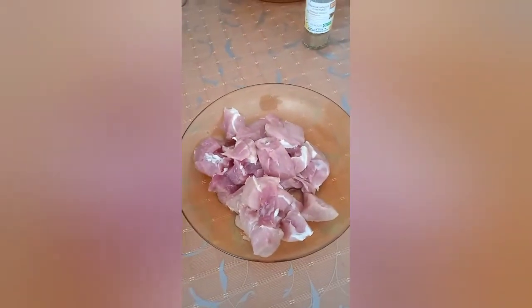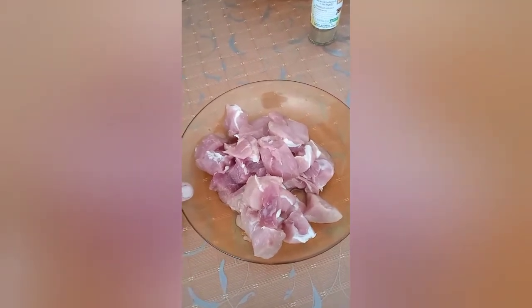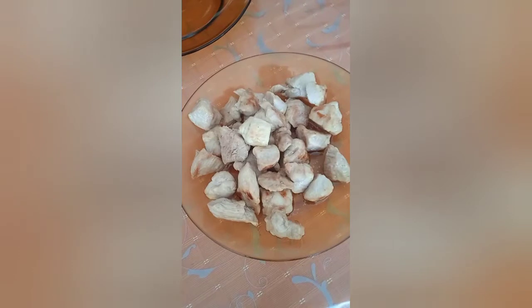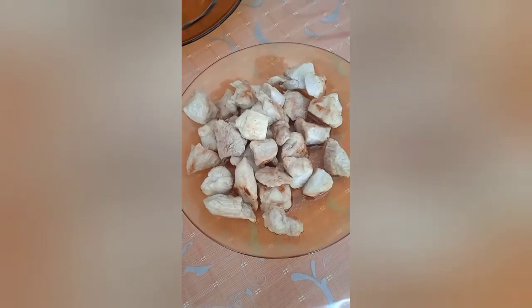So let's get started. First, I'm going to fry the pork. Okay, be right back. Okay, that's the pork done. Looks a little bit golden around there, doesn't it?